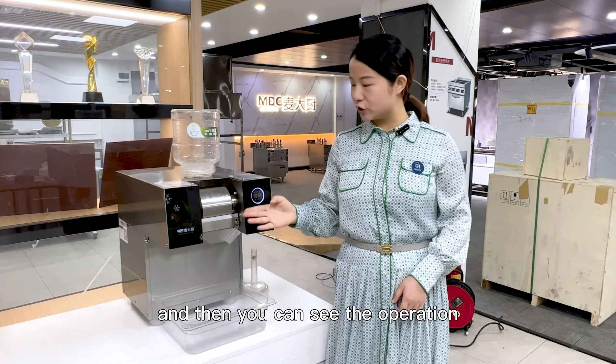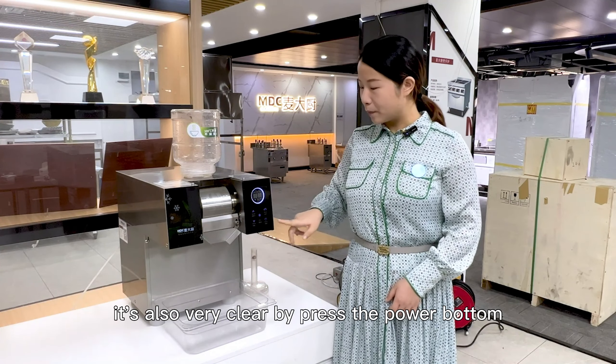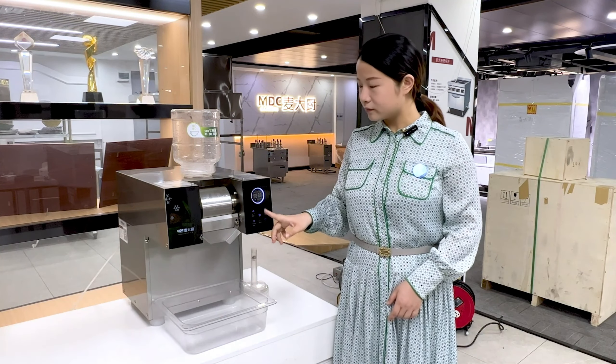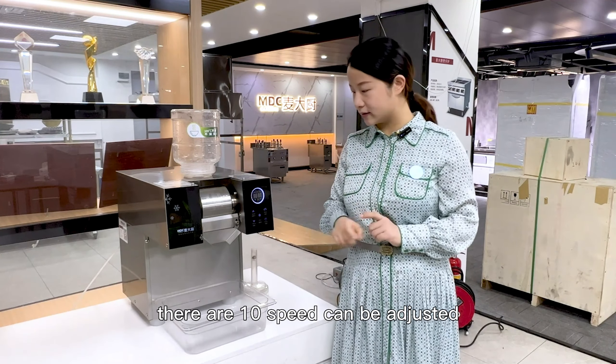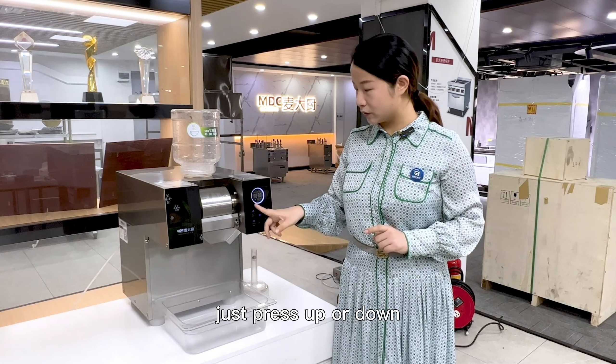You can see the operation panel — it's also very clear. Just press the power button and start. There are 10 speeds that can be selected. Just press up or down.